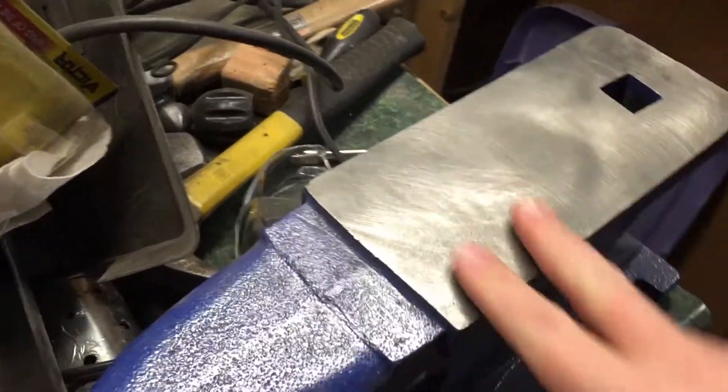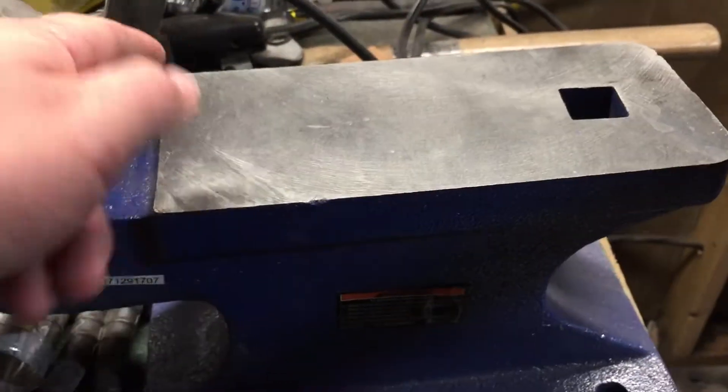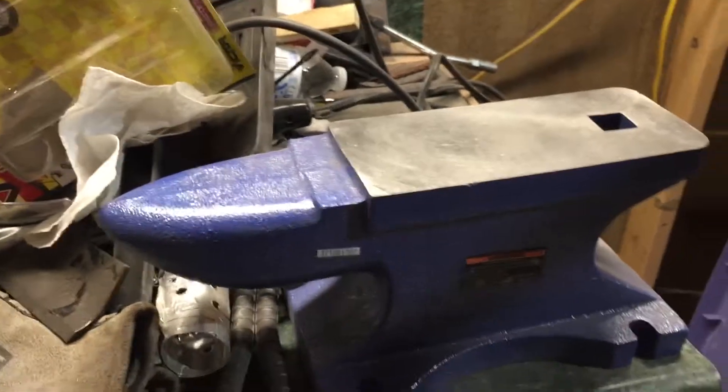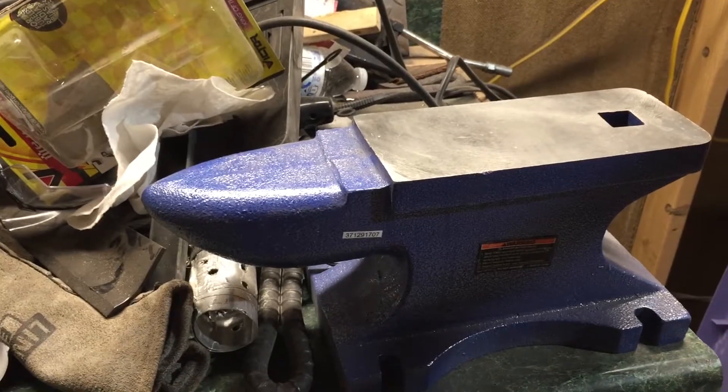But before I do anything with it, I'm going to dress the edges. I bought it at Harbor Freight. It was about $50 — that was a pretty good sale. I think they're regularly around $65 or $70. It's a 55 pound anvil.